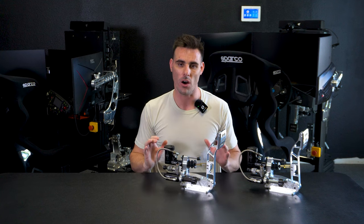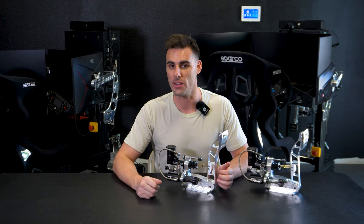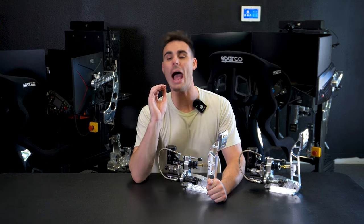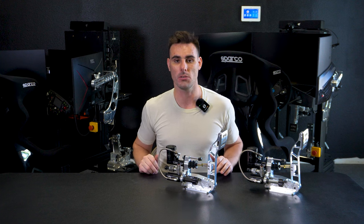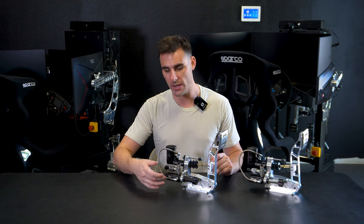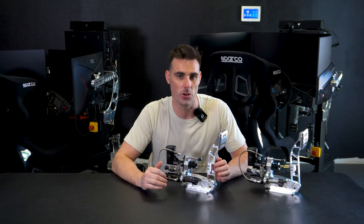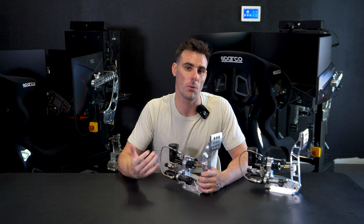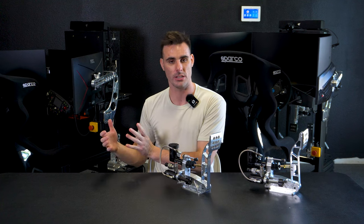SimCoaches actually provides a lifetime warranty on their hardware — and nobody offers lifetime warranties. Let's say your sensor goes out in three years: send an email to support.simcoaches.com, let us know the issues, and we'll fix that pedal and get it back to you at no cost. If your master cylinder stops pushing fluid to the cylinder, get in contact with us and we'll get it repaired. When you buy hardware from SimCoaches, we intend for this to be the last purchase you ever have to worry about, so we give you the best warranty alongside the best quality products.